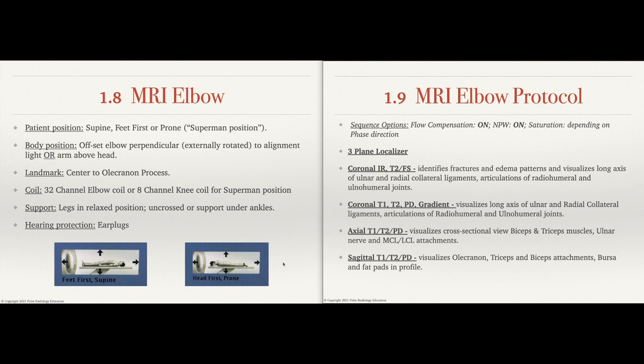For patient positioning, you're going to usually position the patient supine feet first. You're going to want to offset to the left for the right elbow, and offset to the right for the left elbow. If the patient's too big or for whatever reason, you can also opt to do something called the Superman position, which allows you to position the patient prone on their stomach with their arm above their head. That allows you to use an 8-channel coil or a flex coil.